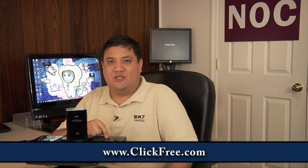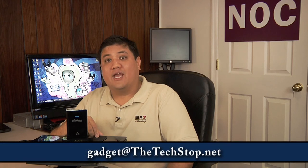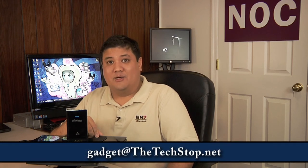If you want to find out more about the ClickFree C2N or any of ClickFree's products, go to their website at www.clickfree.com. If you want to see how we've used this gear, drop by our website at www.thetechstop.net. If you want to email me, you can reach me at gadget@thetechstop.net.